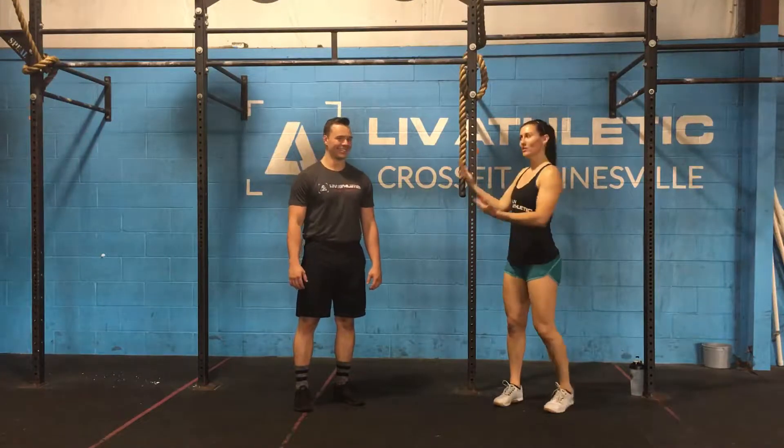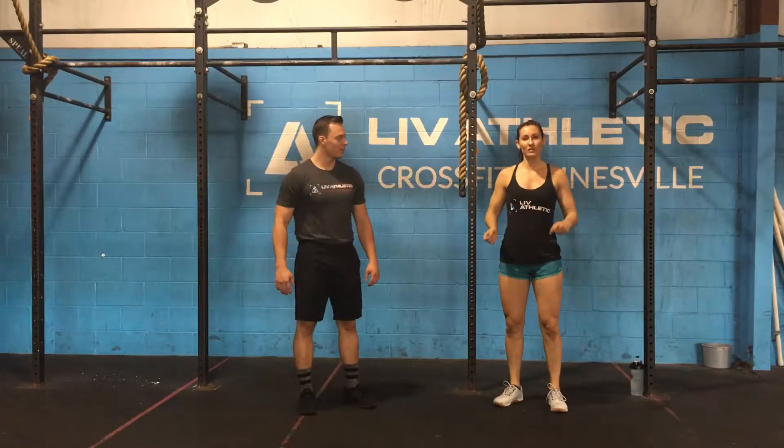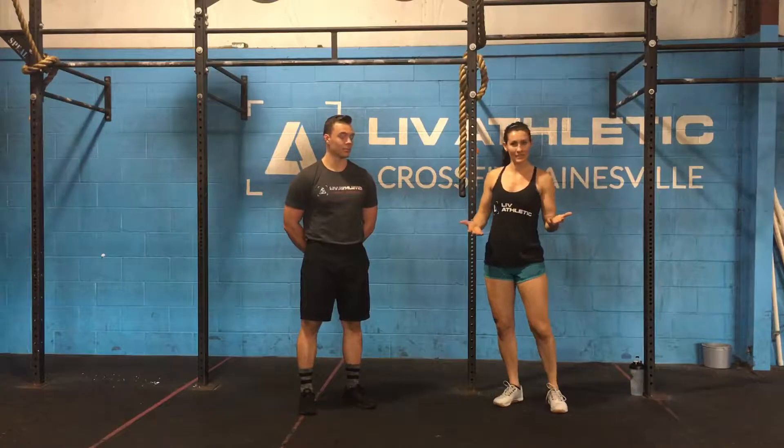Hey guys, Coach Steph here with the amazing Coach Carter. We are going to go over some drills on how to get better at handstand walks or get your first handstand walk.